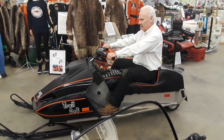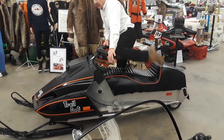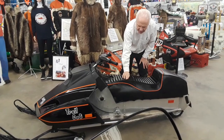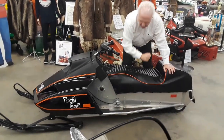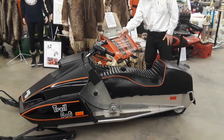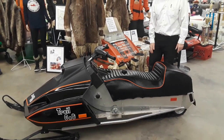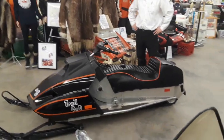A nice, cute little machine to go tooling down the trails. Very lightweight. The gas tank is right here. It is so minimalist that the speedo drive is there. On this side, I'm looking at a chain case. It's aluminum. What a very unique design.